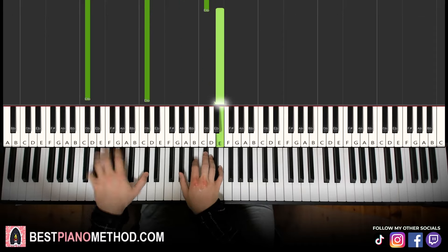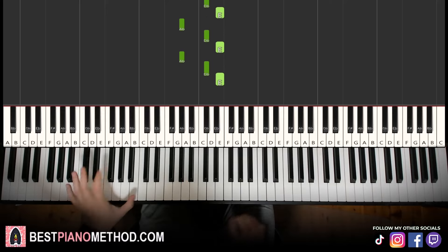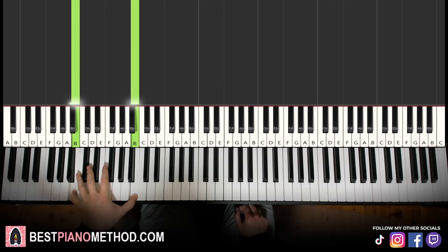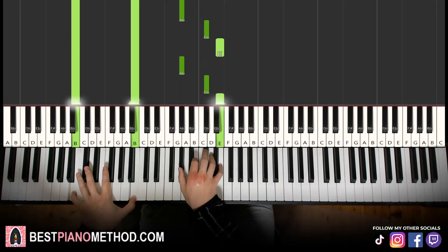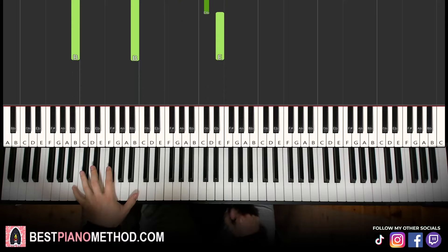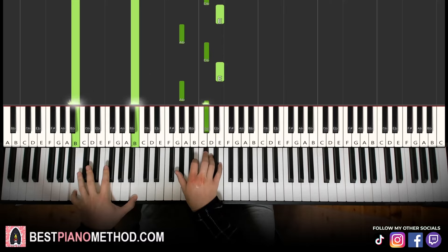Moving on, the second part — right hand is exactly the same as the first part, so it's just the same G sharp, C sharp, E four times. However, the left hand, instead of C sharp, this time is a B octave bass note. Two hands together, same concept as the first part — both hands first notes together. So together, two, three, four. That's it for the second part. Let's learn once again — together, two, three, four.